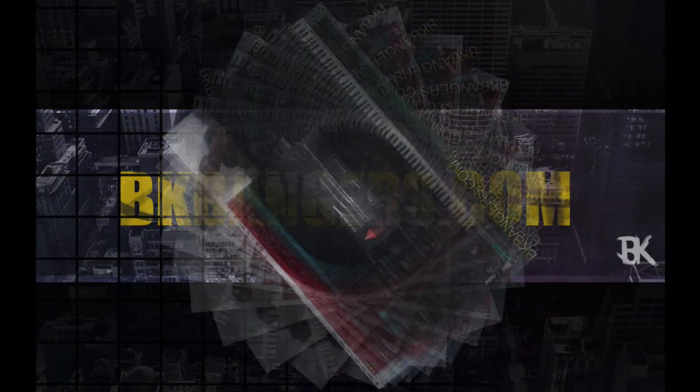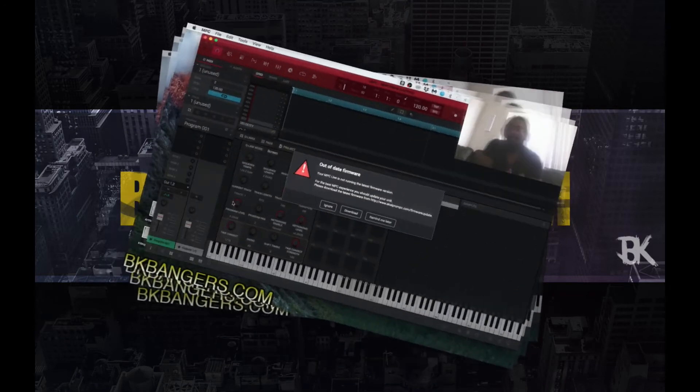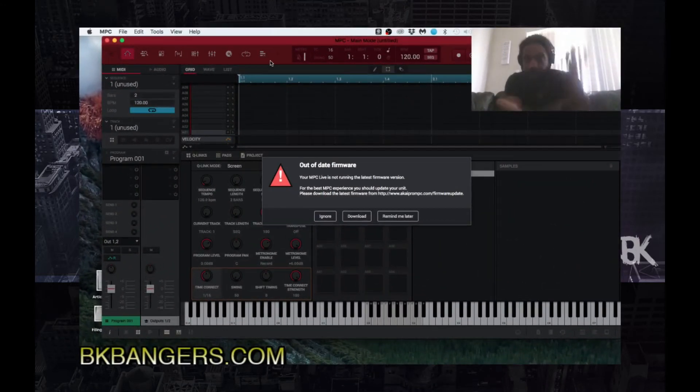What's up everybody, it's your boy BK, BKBangers.com, back today with another joint. Today I'm gonna talk about the export of the expansion packs. But I wanted to start off the video with this error I'm receiving here. If someone from Akai sees this video, I need y'all to look into it ASAP — I updated the firmware twice and it's still showing this error.